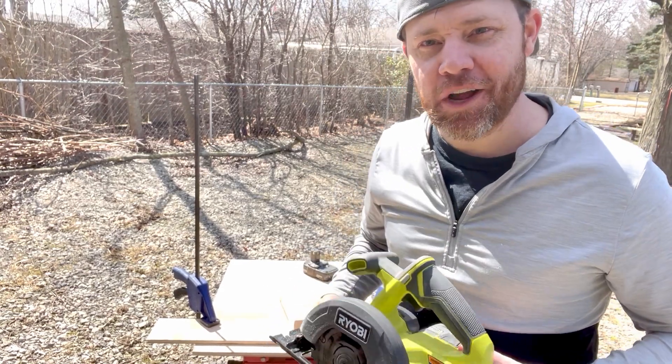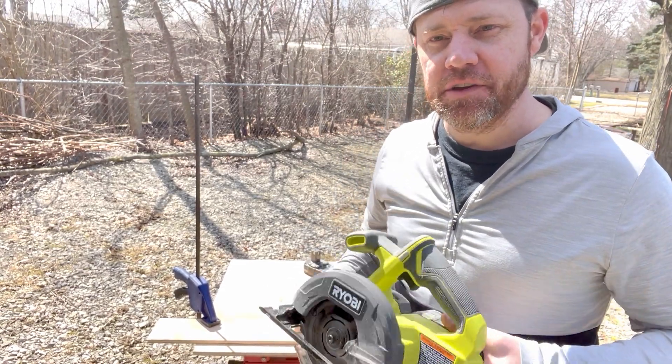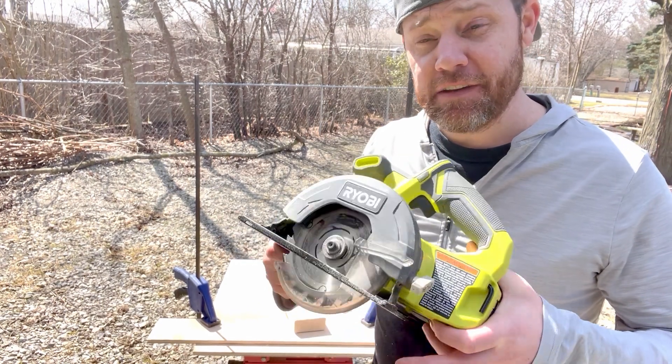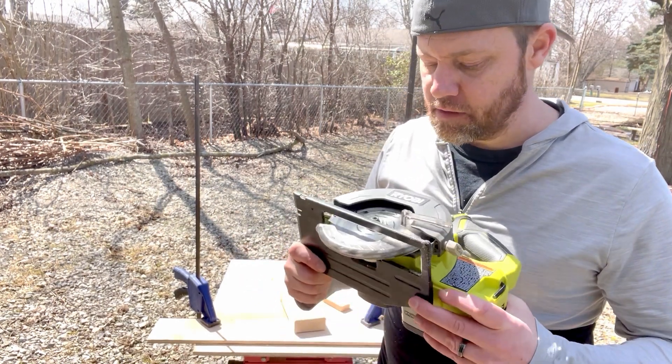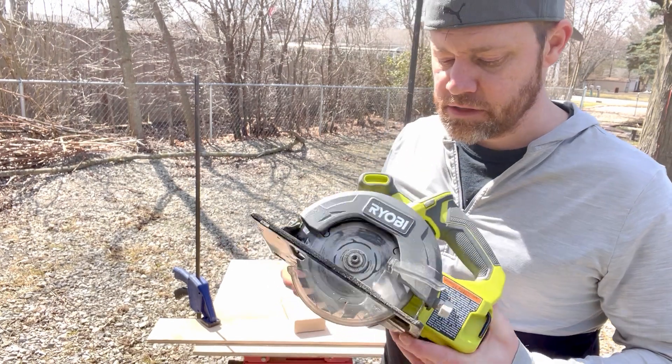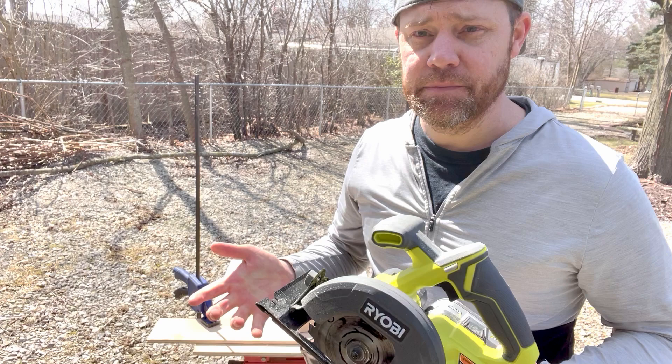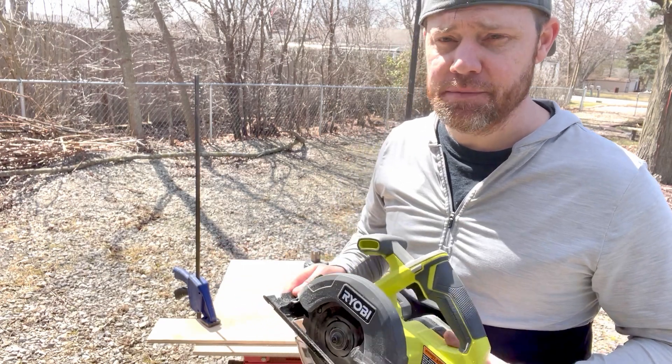Hey everybody, thanks again for watching and joining my channel here today. A quick demo and review of the 5.5 inch Ryobi circular saw, battery operated, 18 volt batteries. Of course, I wanted something portable, easy to use, lightweight, easy to maneuver for these different jobs.